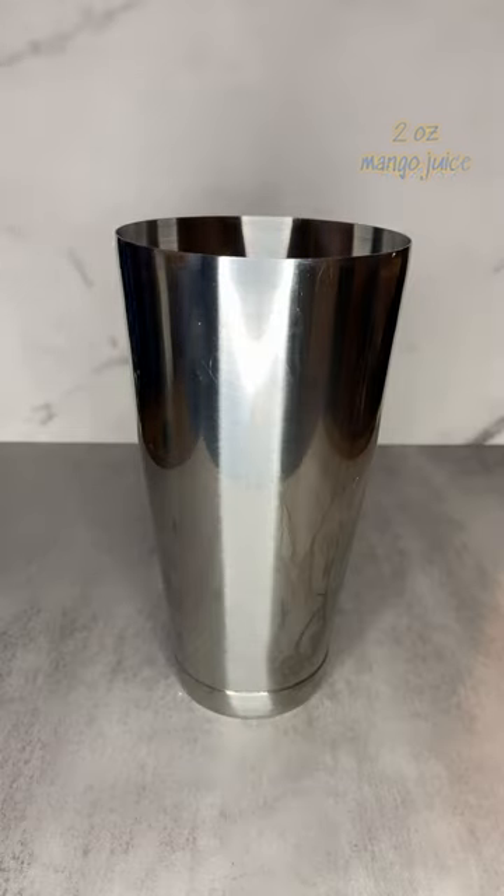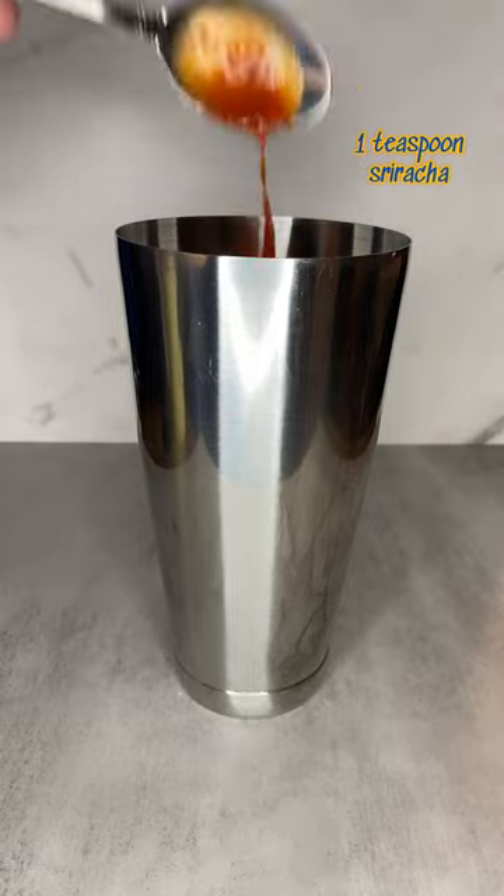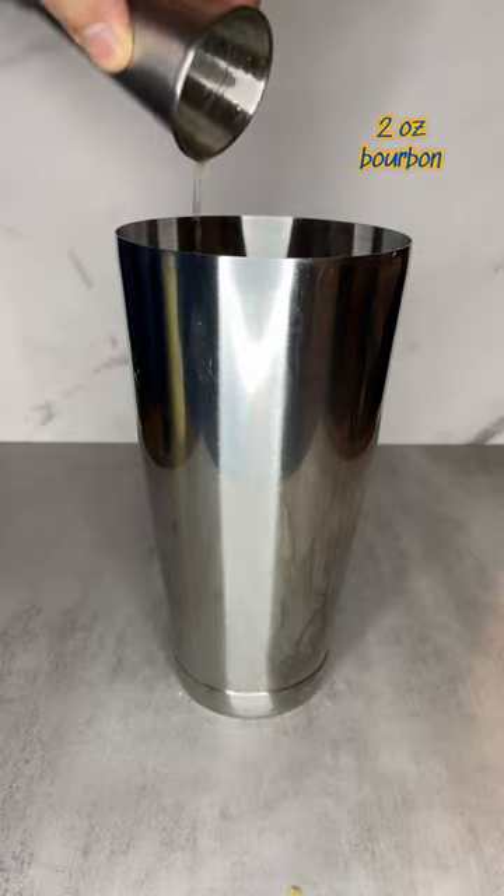You'll need two ounces of fresh mango juice, three quarter ounce of lime juice, one half ounce of simple syrup, one teaspoon of sriracha, chili pepper slices, a dash of pink salt, and two ounces of bourbon.